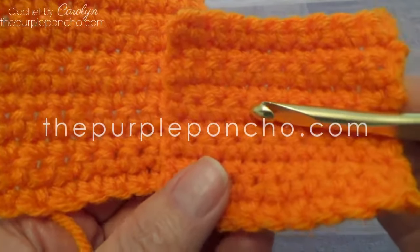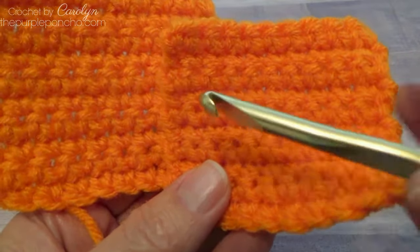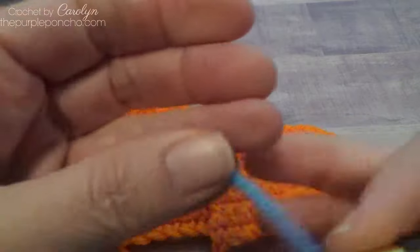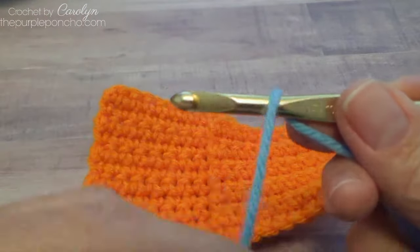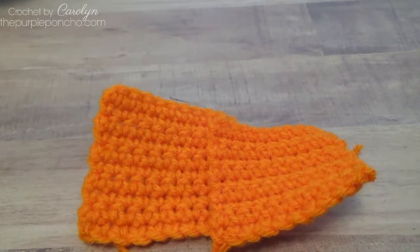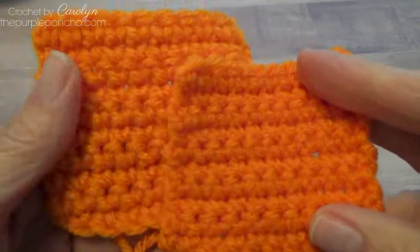Hello, I'm Carolyn, and today I'm going to be showing you the difference between a yarn over and a yarn under, and then the different fabrics that that slight variation will make in your crochet.